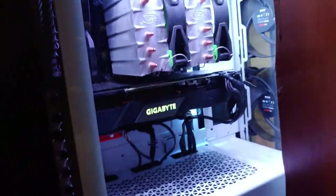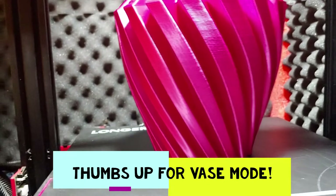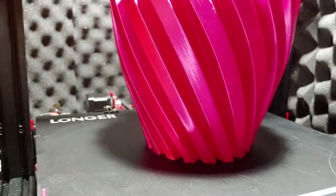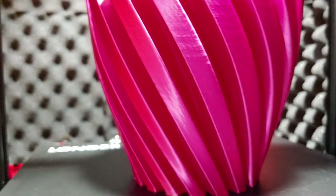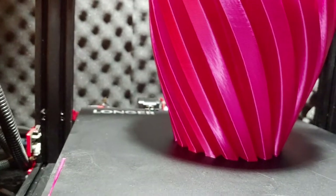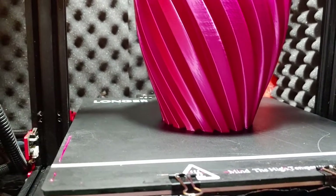Alright, time for the magical Cura settings for the Longer LK1 using a 0.8 millimeter nozzle. I used 0.8 millimeter nozzle and went with 0.6 layer height. The same rule applies as a 0.4 nozzle — use half the nozzle size as your layer height. You can go up or down half a millimeter to tune it better or worse.